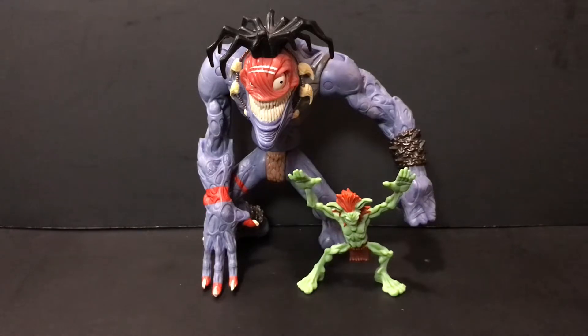Hey guys, Civil Learn here, back with another edition of Throwback Thursdays. I believe we are on number 22. I'm pretty sure I got the number right last week too with Archer. If not, well then, that's what happens when you take a break from doing something for a week or so.